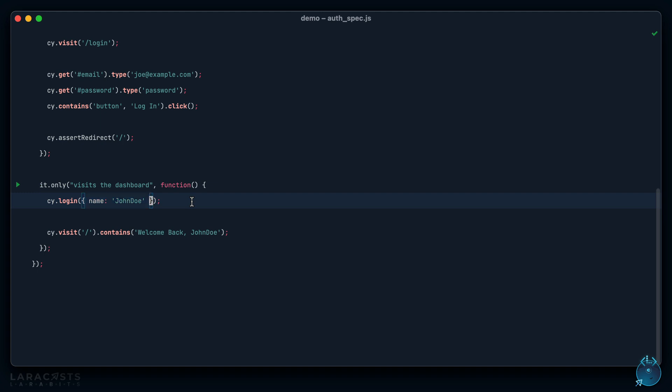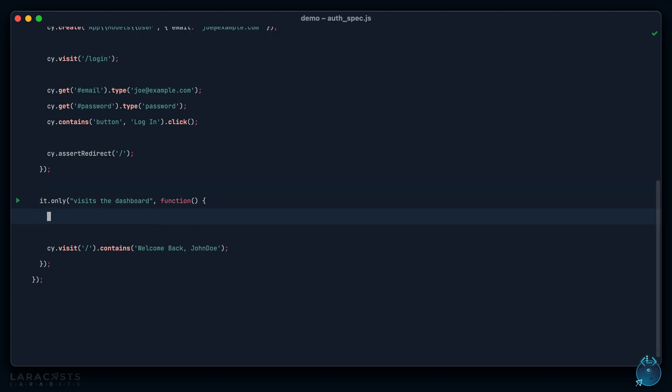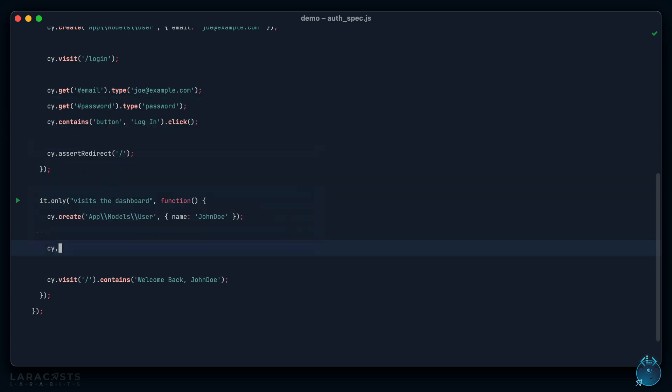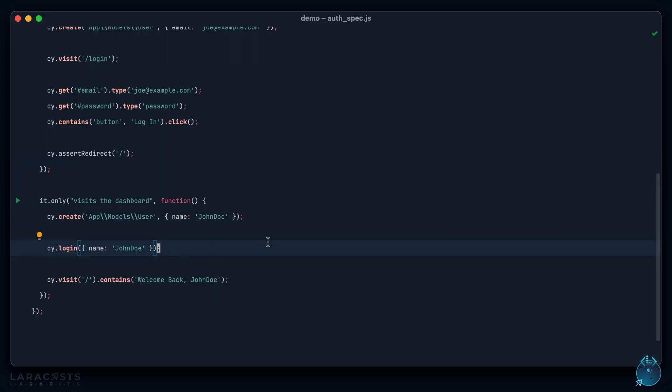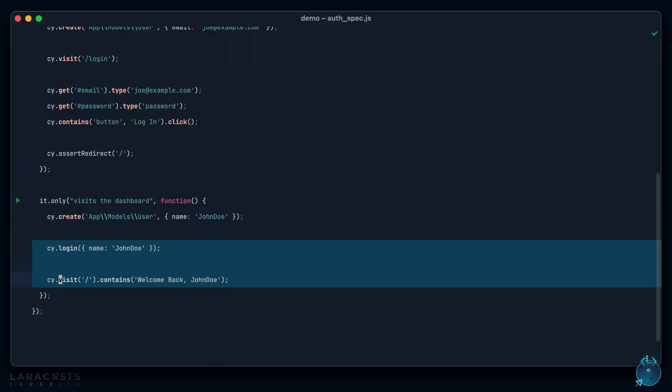This is shorthand for manually doing `cypress.create('App\Models\User', { name: 'John Doe' })` and then separately calling `cypress.login({ name: 'John Doe' })`. That works too, but it's easier to simply merge it into a single `cypress.login` call with the attributes.